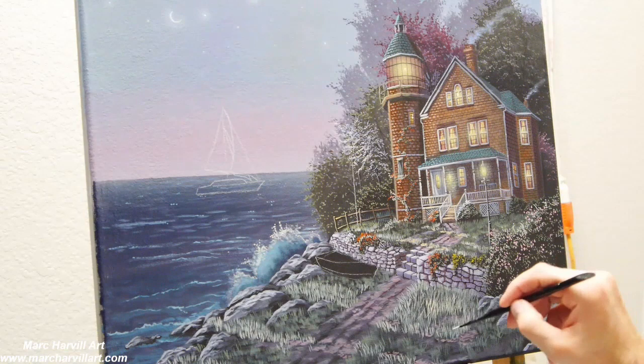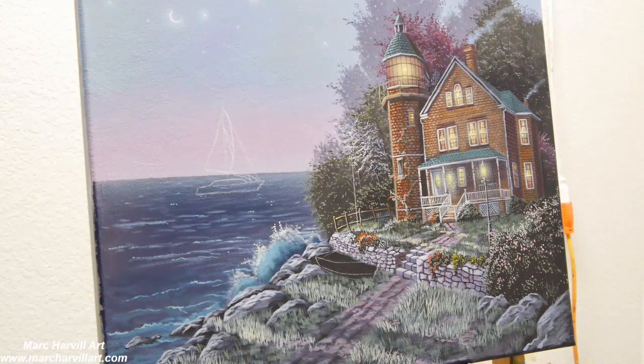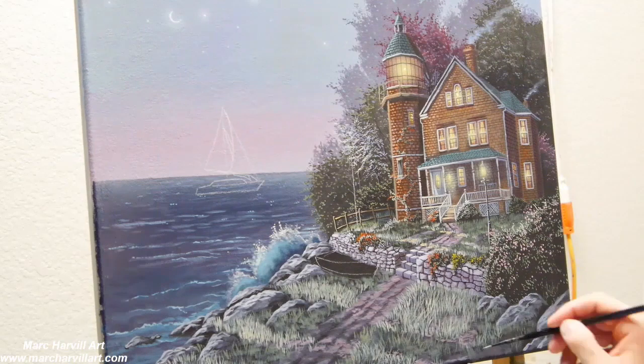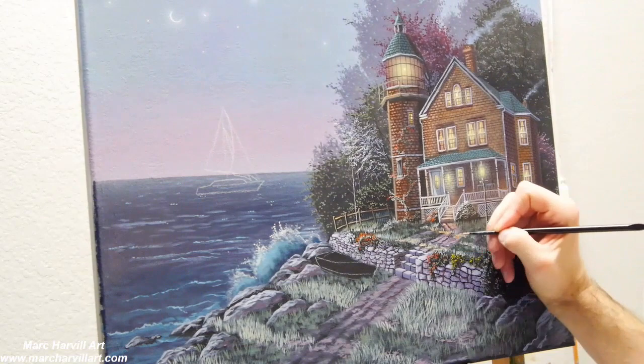I'm bringing in some lighter grasses, using my ultramarine blue and green with a little yellow to achieve those lighter blades of grass. I kind of want to seat those stones in there — form the grasses around them so it really pushes those down into the ground. I'm going through and tweaking the road, which is going to have little highlights between those stretched shadows.